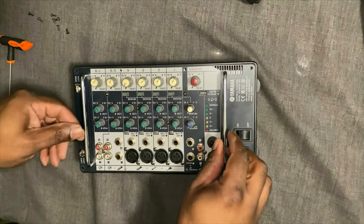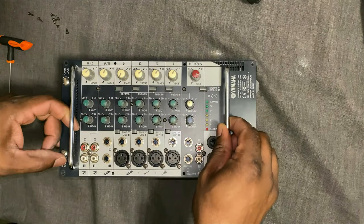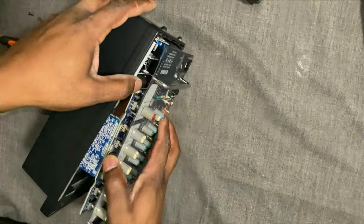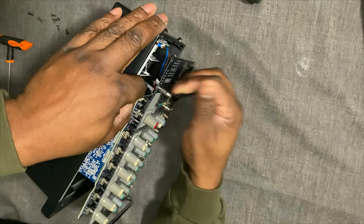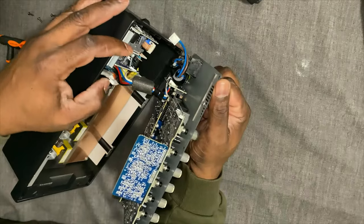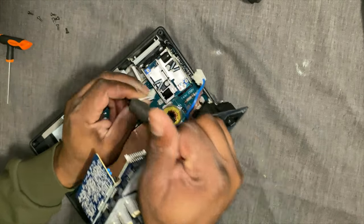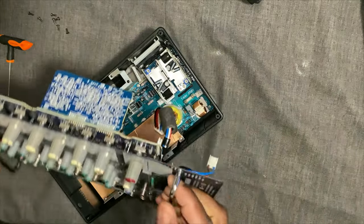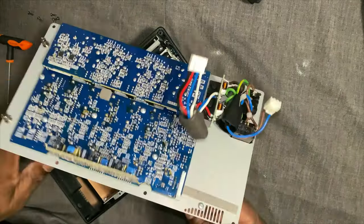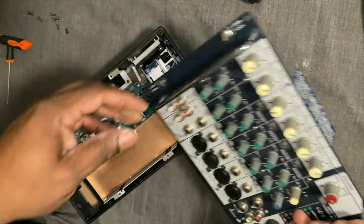Now that I've got the screws removed, it's just a matter of accessing the inside of the unit. There's a couple of power cables and a ribbon cable. Just undoing the ribbon cable here. And then there's a couple of power connectors inside. Just undo the last one there, which will free off this top section. I'll just put that to one side.